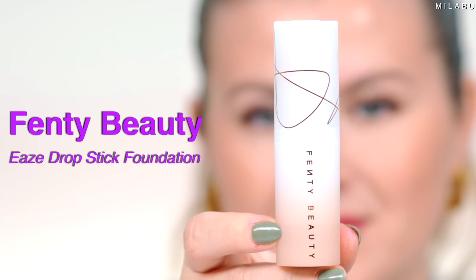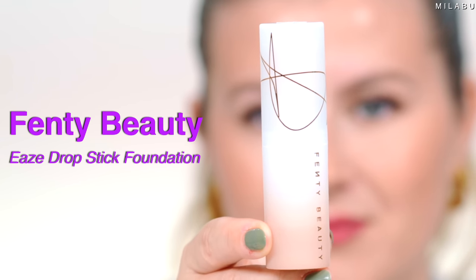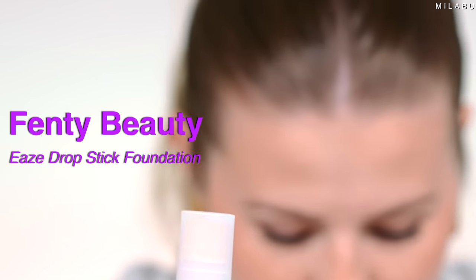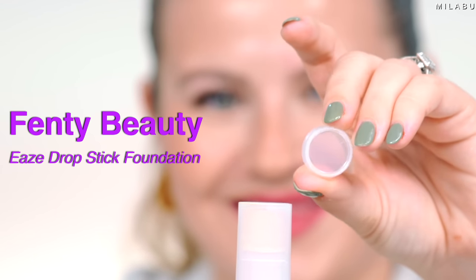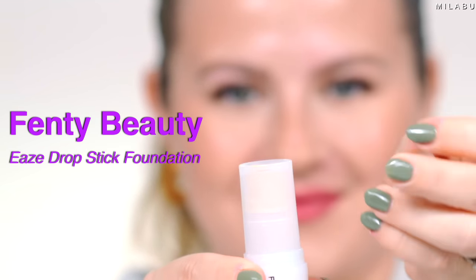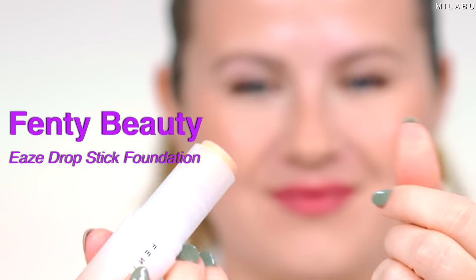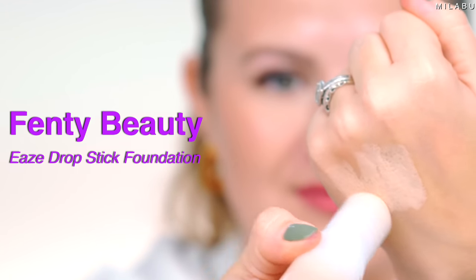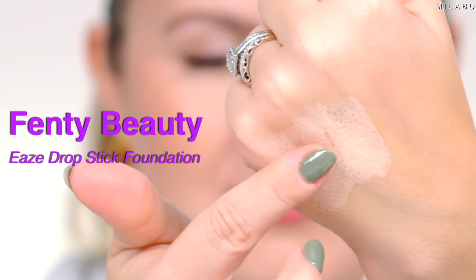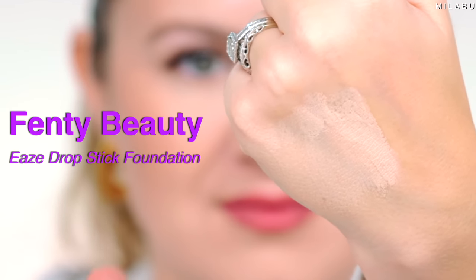This is ridiculously creamy, wow. Today I'm reviewing the new Fenty Beauty Ease Drop Stick. This is a play on their already really great eavesdrop blurring skin tint, but in stick packaging. The difference I'm seeing is it has a little bit more coverage with a natural finish — the blurring finish, smooth finish. I'm excited. Let's see how well the new Ease Drop Stick performs.